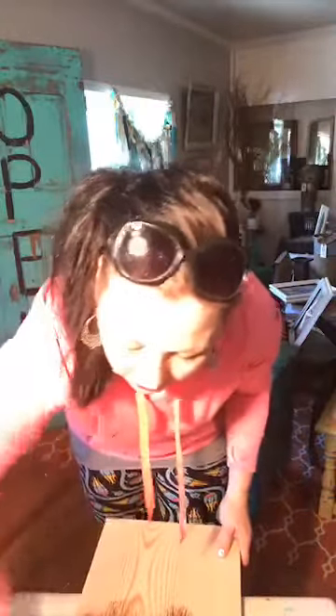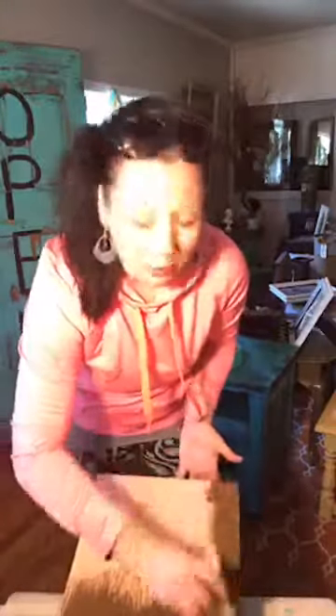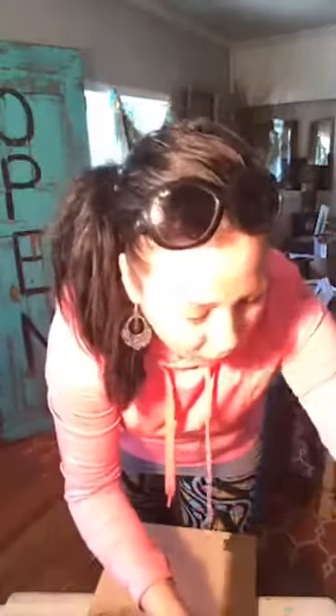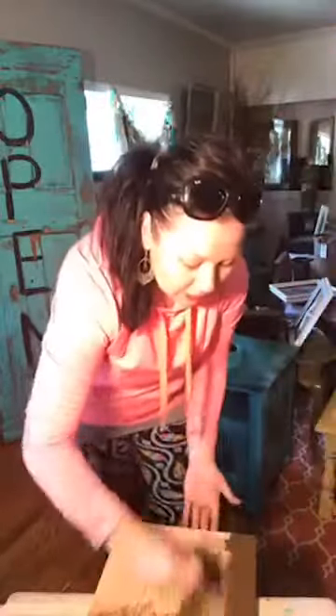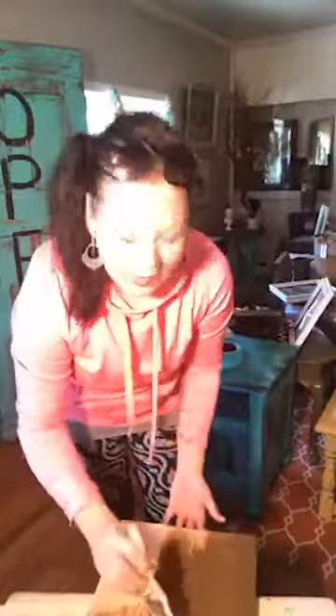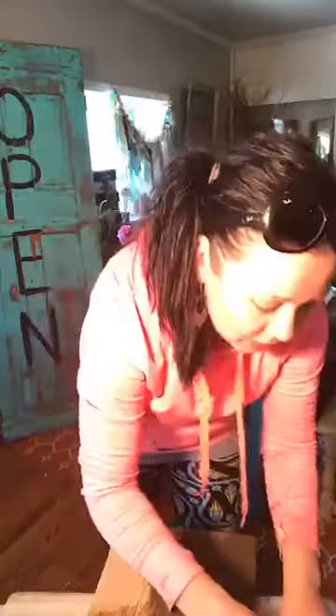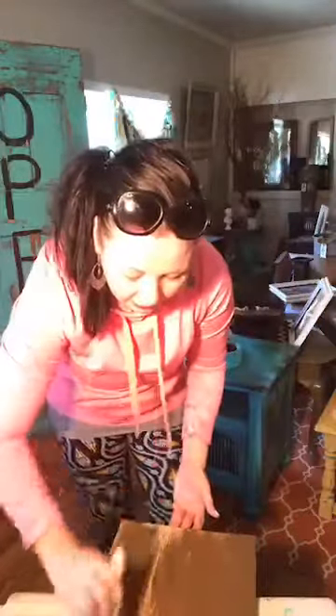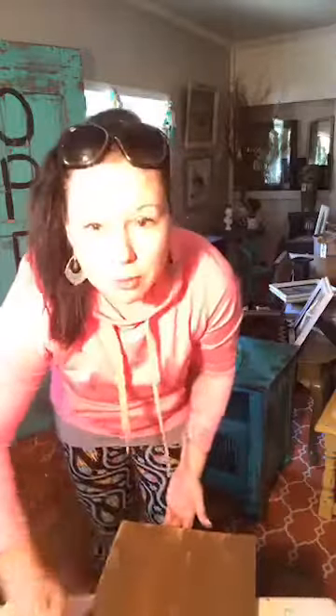I'm knocking out a sign today for a customer and figured I'd do it online to share my process and maybe help you guys with a sign you'd like to create. Signs have become like the bumper sticker of our homes — whatever we love, we find a sign that says it, or we know somebody who would be the perfect person to own it. This is a saying I've never heard before that my customer's friend says all the time, and we're going to put it on the sign for him.